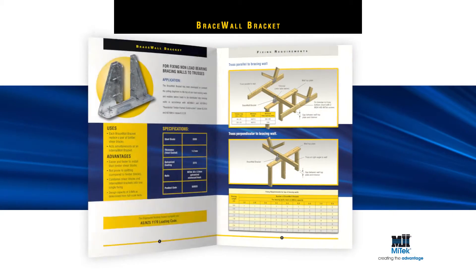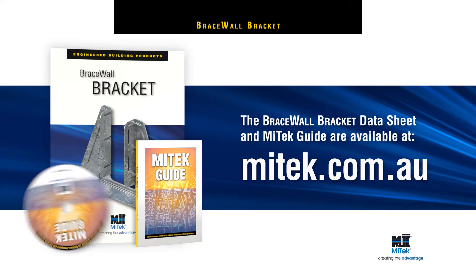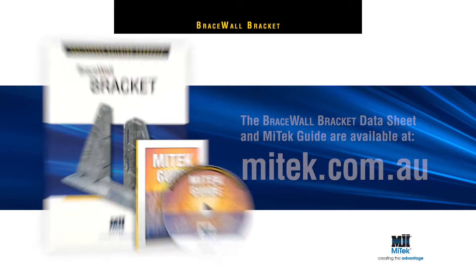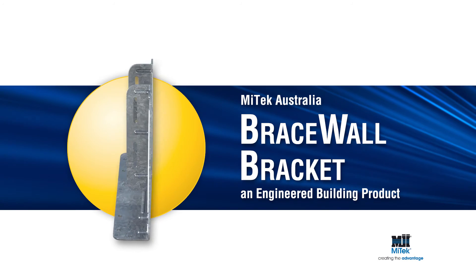For more detailed installation instructions, including load data, please see the Brace Wall Bracket data sheet or download the MyTech guide at mytech.com.au. Remember, always specify and use engineered building products.